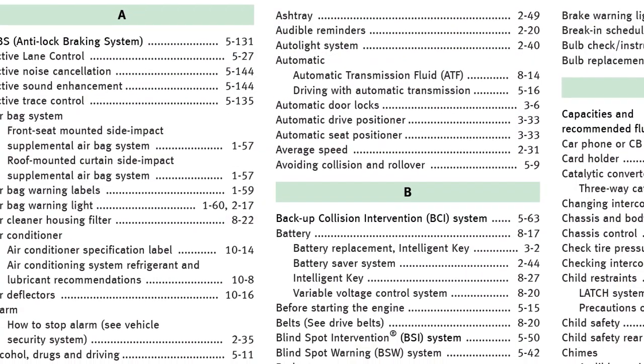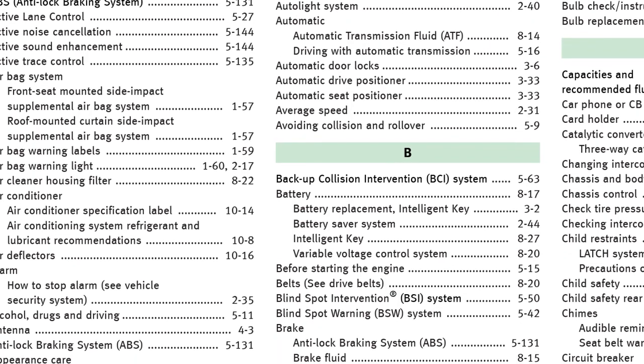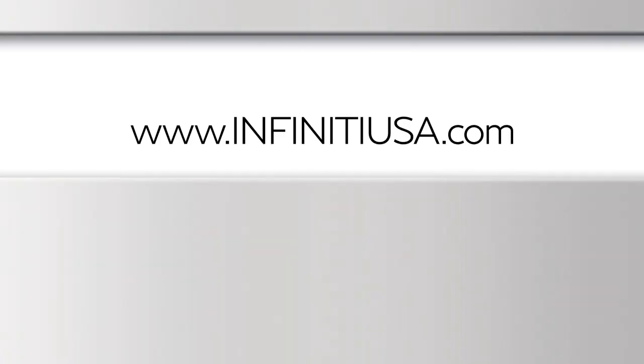The index at the back of your Owner's Manual will show you where to turn for specific information on any topic. To find downloadable manuals and guides for your vehicle, please visit www.infinityusa.com.